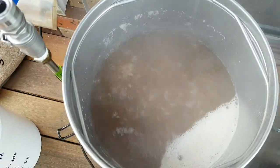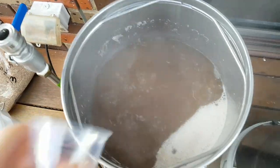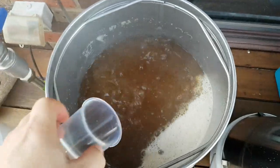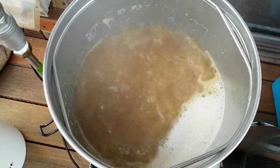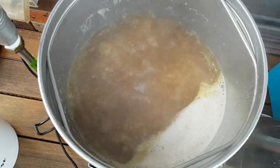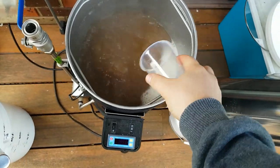Alright guys, we're at a boil. In with the Columbus — 60 minutes. Let it go. Give that a stir. Time for a whirlfloc addition and yeast nutrient — first time using yeast nutrient.